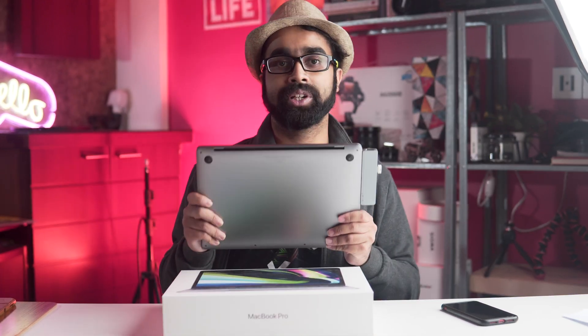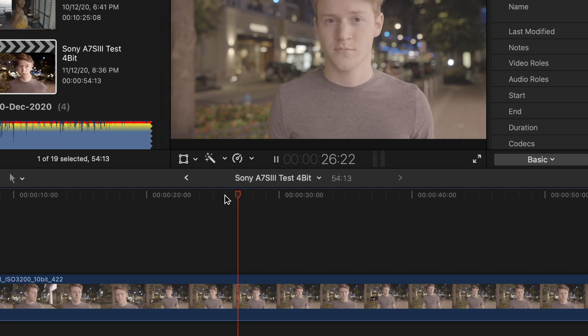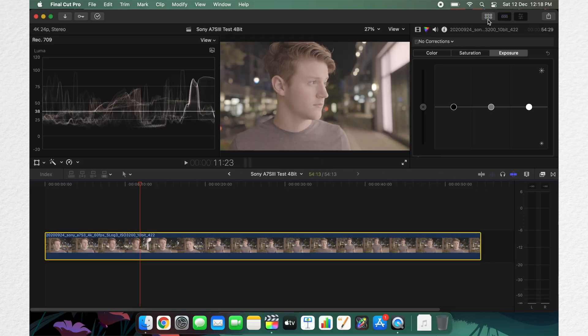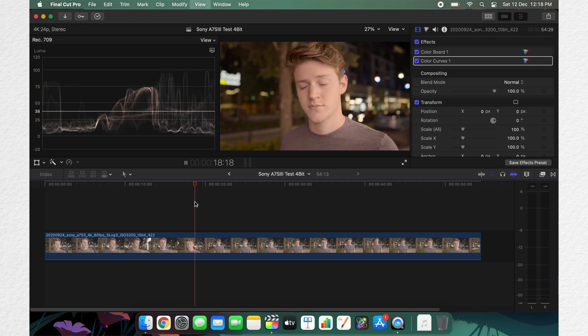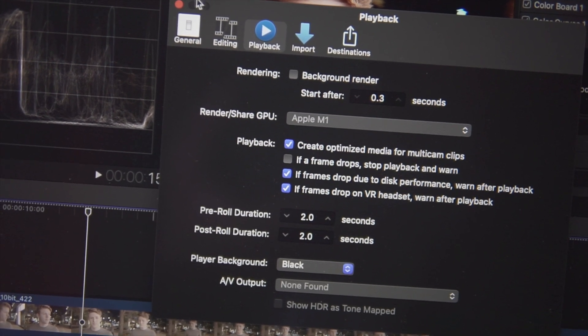Coming back to Final Cut Pro - with 4K 10-bit footage the workflow is so smooth. As you can see, I'm playing back with no dropped frames, randomly scrubbing all over the timeline with no dropped frames, placing the marker anywhere and playing it with no lag whatsoever. I'm adding some color grade with this 10-bit footage and playing it back - no jitter or lag. This is in best quality mode, not best performance mode, so you'd get even better performance in that mode. Background render is also turned off.